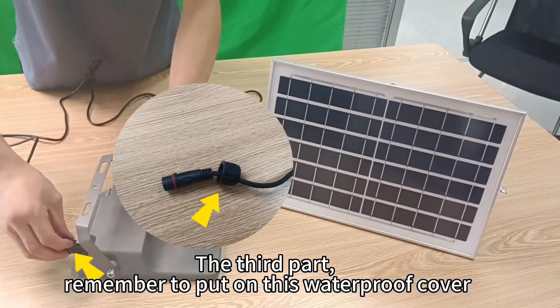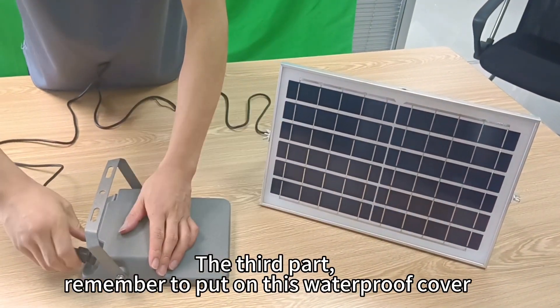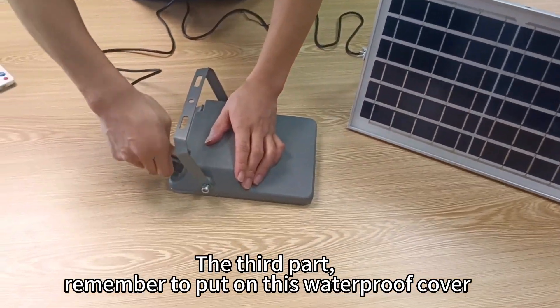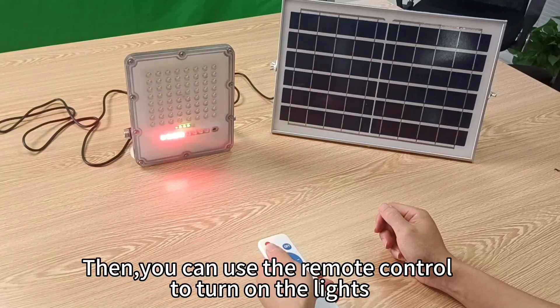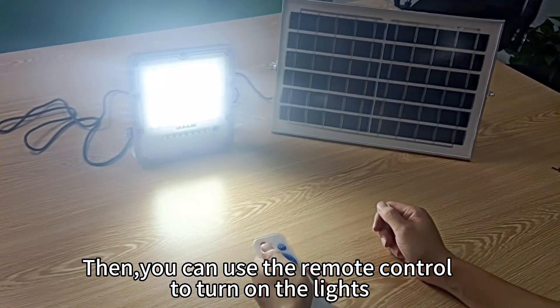The third step: remember to put on the waterproof cover. Then you can use the remote control to turn on the lights.